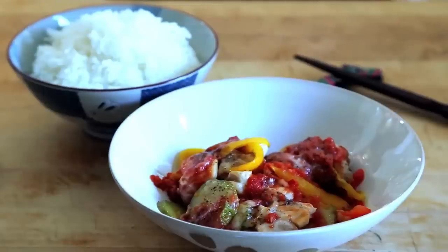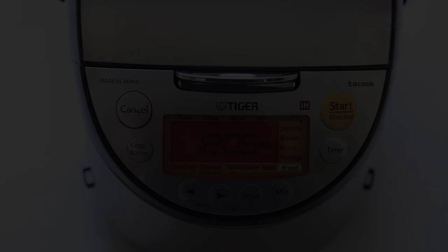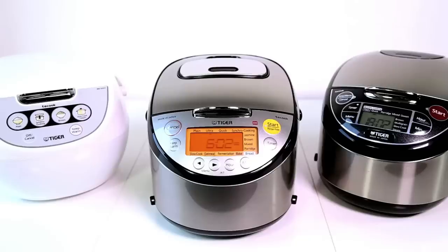A healthy and delicious meal brought to you by Tiger.